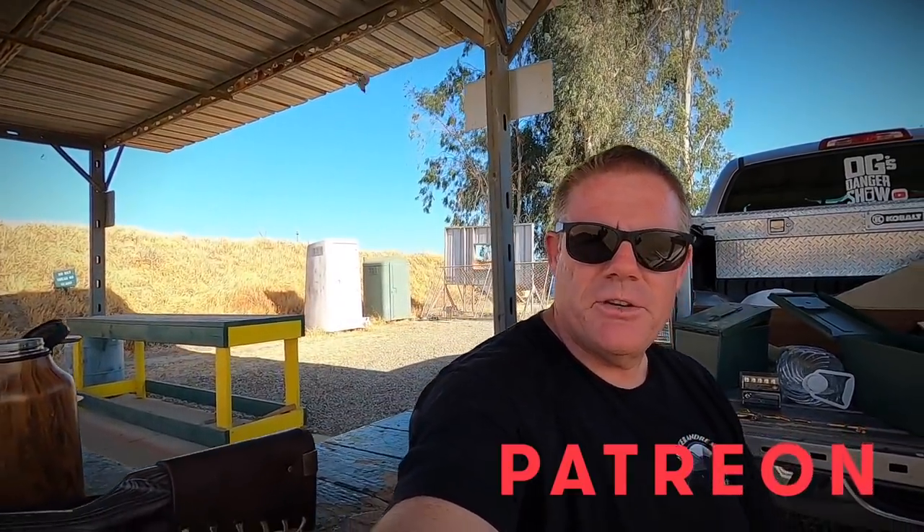All right folks, I appreciate you guys watching. If you wouldn't mind giving me the subscribe and the little thumbs-up thing down below, that would be cool. If you'd like to help us out on Patreon, I would appreciate your help — you can find the link down below. Until then, you guys stay safe out there. Stay armed where you are legally allowed to do so, even if it's with a 45-70. I will see you in the next video. OG out.